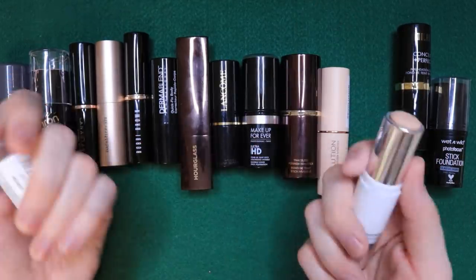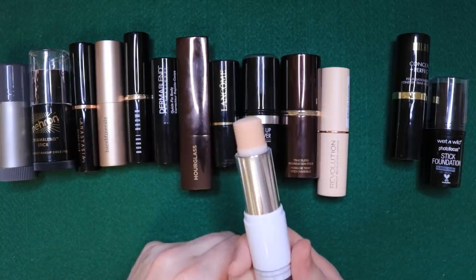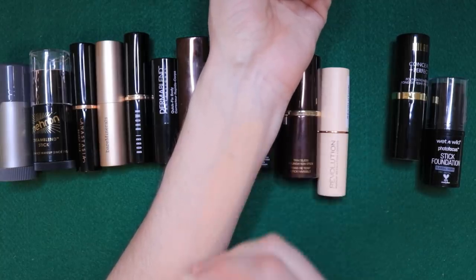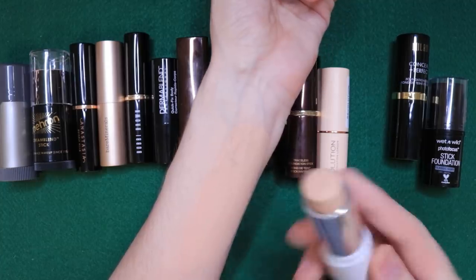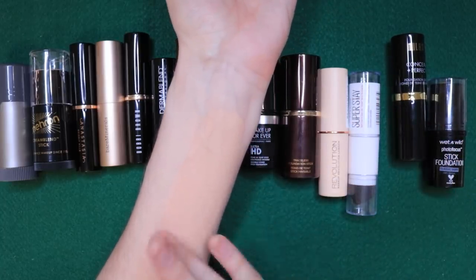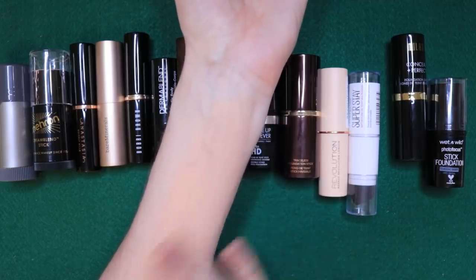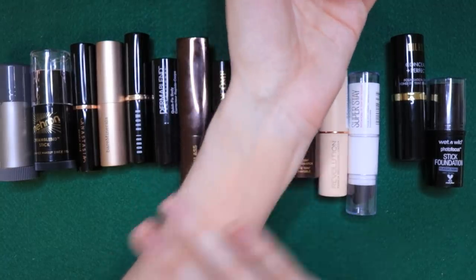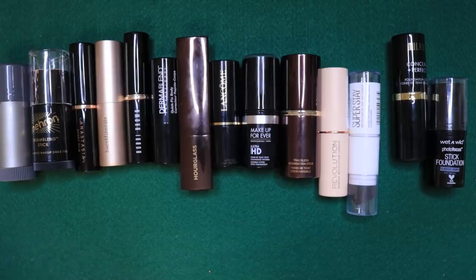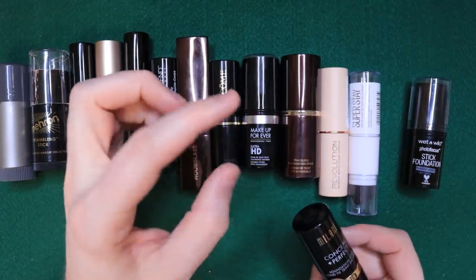Maybelline Superstay Multi-Use Foundation Stick — I just wanted another drugstore option. Let's talk about the amount of product you get first: it's a ridiculously small amount. It applied easily and blended well, but I could see it on my skin — it looked very powdery and clung to dry patches. This is the most cream-to-powder looking of all the sticks. It would be better on oily combination skin than on my dry skin. It blended okay, but I just didn't like how it looked on me. With cream-to-powder products, they can also break down really easily on oily skin. I wasn't a big fan, and the amount you get is just dinky.